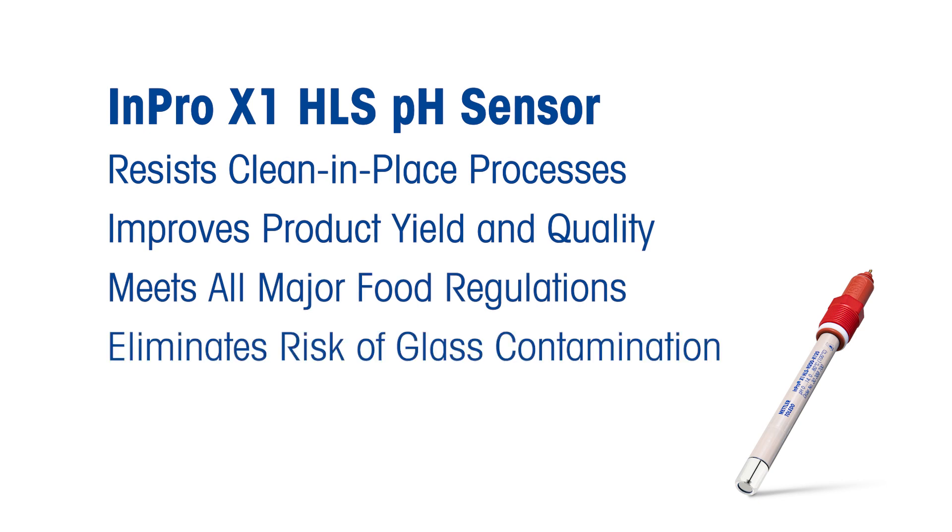The INPRO X1 HLS is built with high quality materials that make it extremely durable. Imagine doing this with a glass pH sensor.